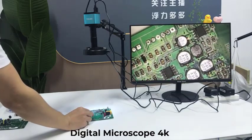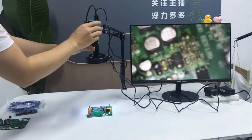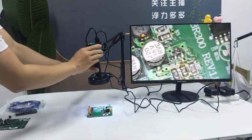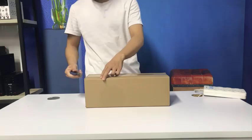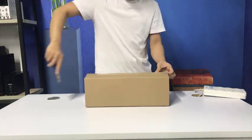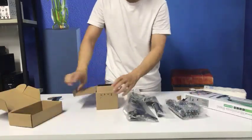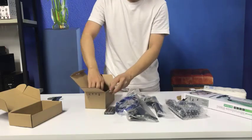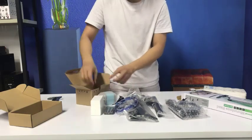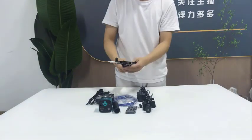Top 5 Best Digital Microscope 4K in 2025. Hi guys! Are you looking for the best digital microscope 4K? If you received a new digital microscope 4K, then you're in the right place. In this video, we're going to review the top 5 best digital microscope 4Ks on the market. You'll get to see all of them and select the best one based on personal preferences, reading reviews, and orders.